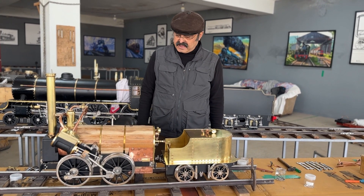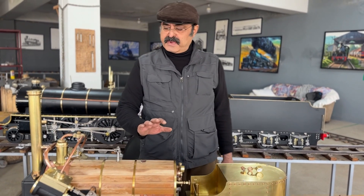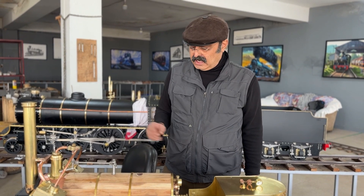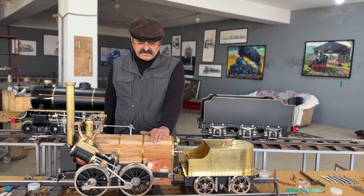And these are the parts. I have made many locomotives — this is the latest. I am cleaning them all because we have to participate in an exhibition in Delhi, and we will display this at the exhibition.